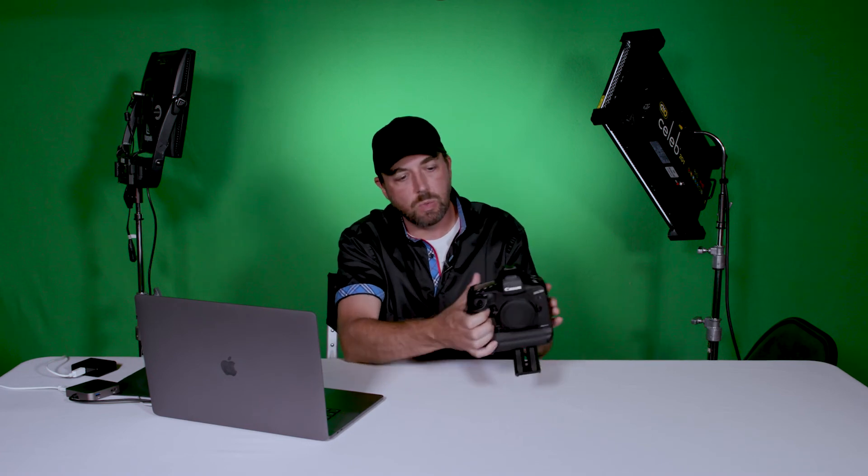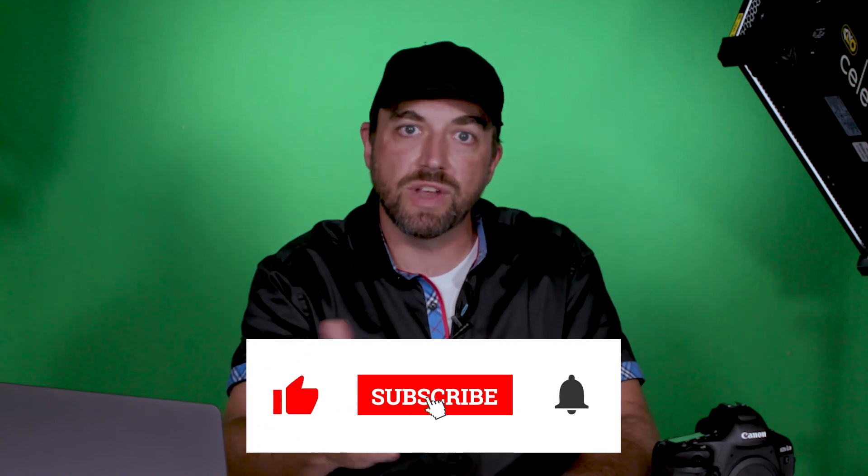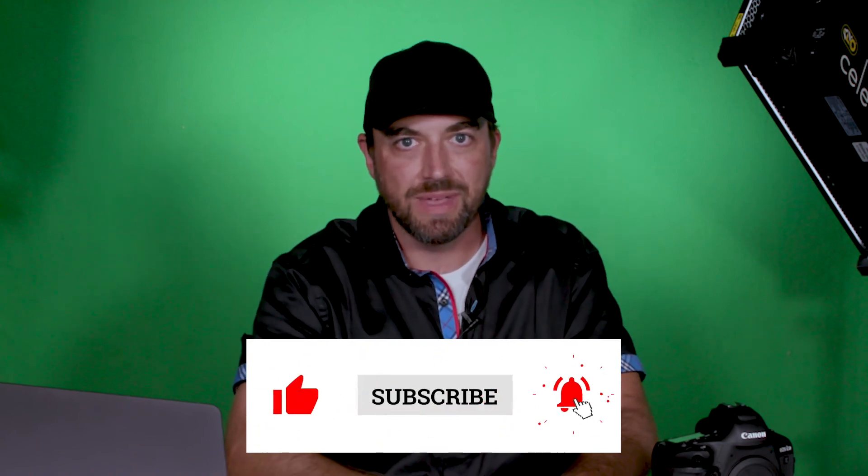Okay everybody, that is how you update the firmware on the 1D series from Canon. If you found this video helpful, make sure you like and subscribe and you'll see more videos from the M1 Studios team. Thanks for watching everybody, we'll see you next time.